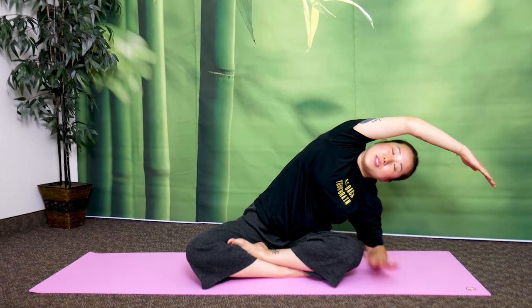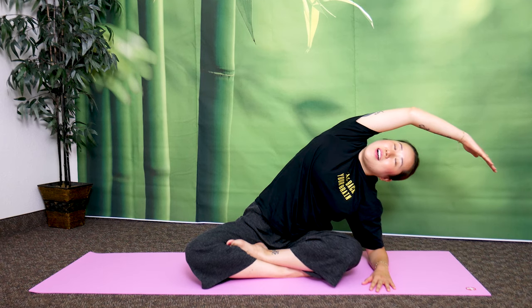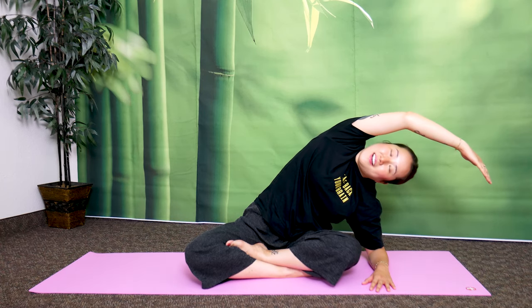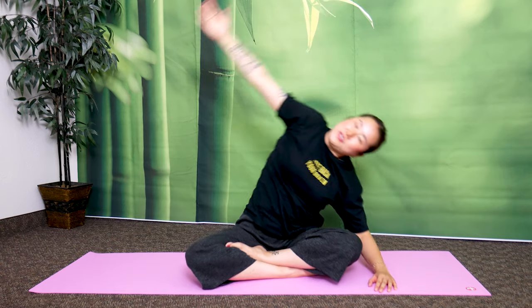Stay there. Take a deep breath in through your nose, exhaling out through your mouth, letting out the stuffiness from your chest. Breathe in, exhale. Two more times — breathe in, exhale. Last one: deep breath in and exhale. Return.